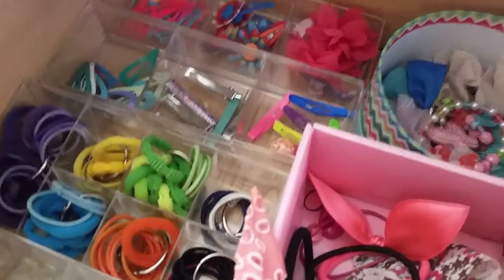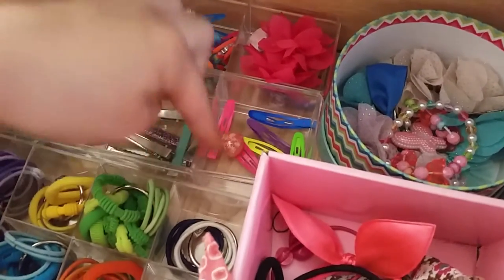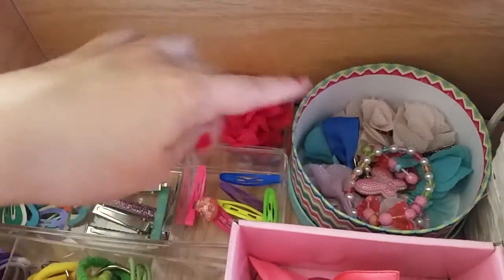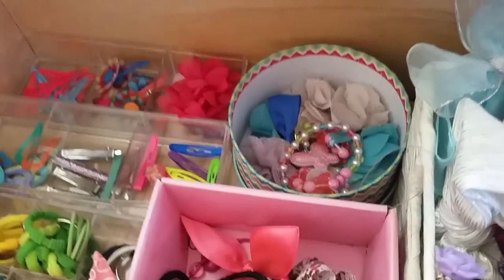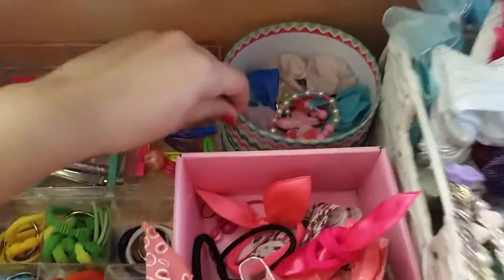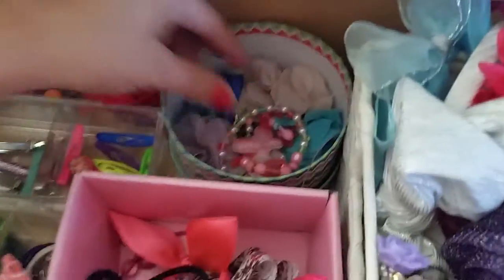And then these have just different ones. So I just put these here so I can access them quickly instead of them being just in a little thing. All you need is just one spare drawer. I know it's a lot sometimes for people, but if you have an extra drawer, you can definitely do something like this and have everything very organized. For these, I think I got these at the dollar store for a party.